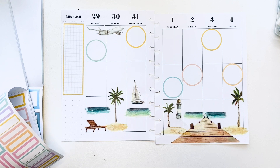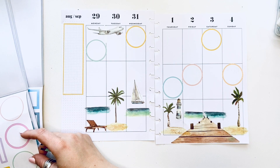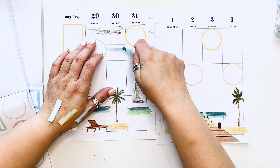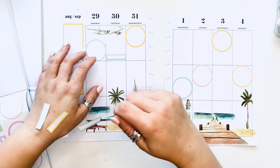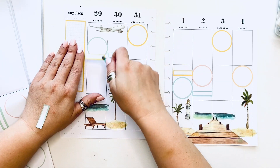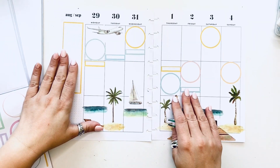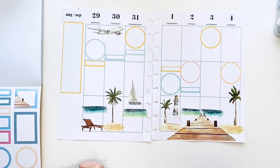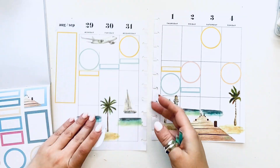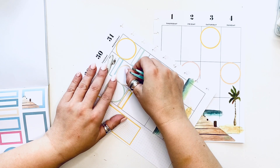Everything goes in here — this is probably the most used planner in my life. I use every single one every single day, and this one in particular gets flipped to the most. I flip it at home and at work. One more circle — let's do the sand color — and I can put the circle right there, which will still give me room for a to-do list.